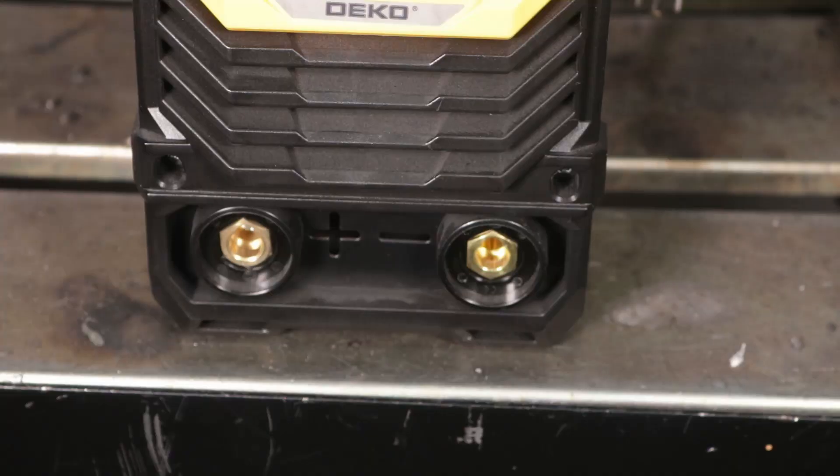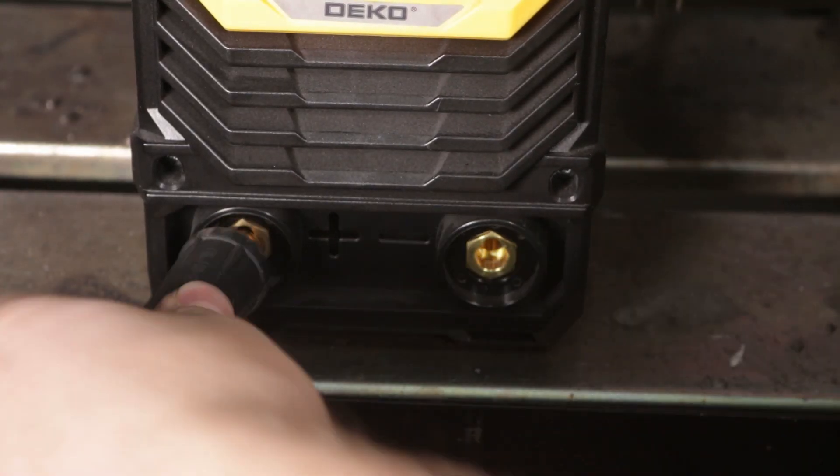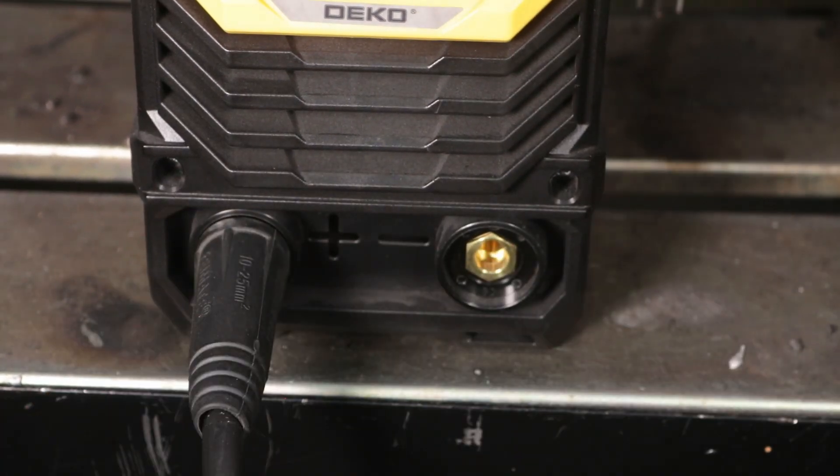Let's start with DC electrode positive. That's the term they use — DCEP stands for DC electrode positive. This used to be called reverse polarity, and thank goodness they don't do that too much anymore because it's hard to remember. DC electrode positive is the most common way to run welds, and most of the time I'll tell you why.